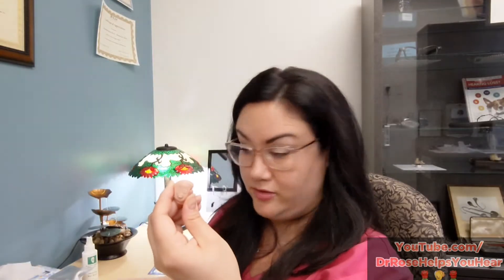On these types of hearing aids you'll find little slits, and that's where you want to brush. In-the-ear hearing aids less often have debris compared to smaller aids, but for in-the-ear models the microphones are usually right above the battery door, so it's good to brush over that whole face plate.